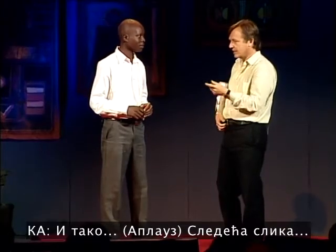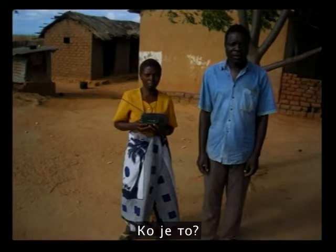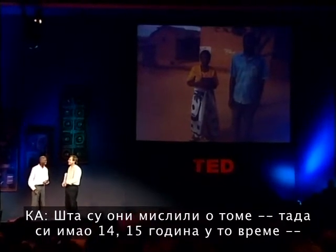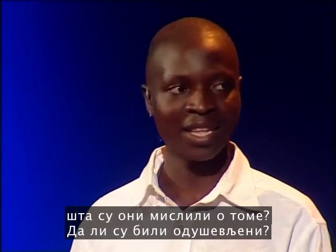Next slide. So, who's that? This is my parents, holding the radio. My mother. So, what did they make of it? You were 14, 15 at the time. What did they make of this? They were impressed?